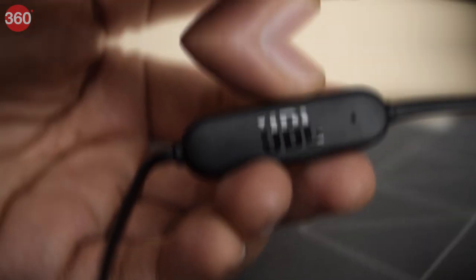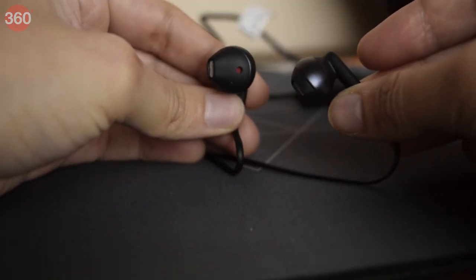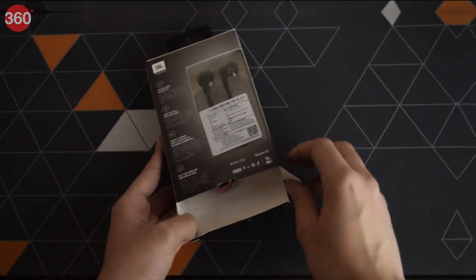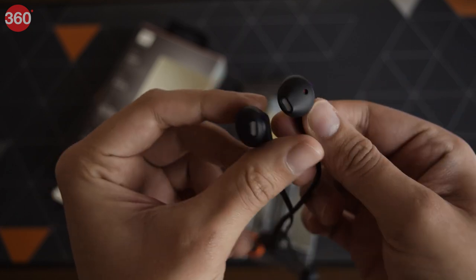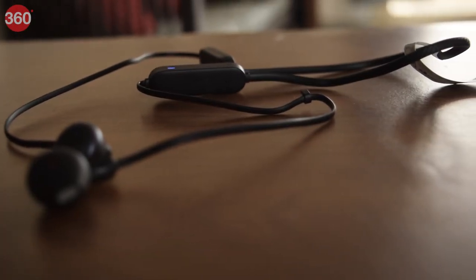It's time to unbox these guys and check out the tech. Right off the bat, we are greeted with a pair of JBL Tune 215BT earbuds, a USB Type-C charging cable, and an instruction leaflet. The first thing that caught my attention is how light they are, and the fact that they come with a tangle-free flat cable.